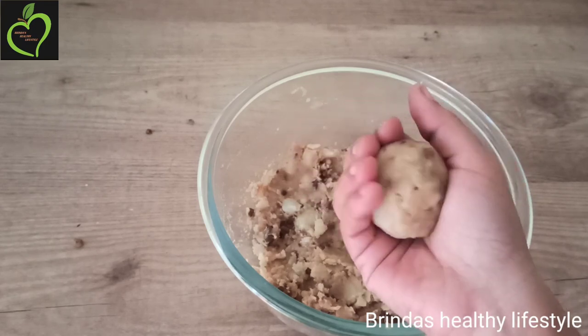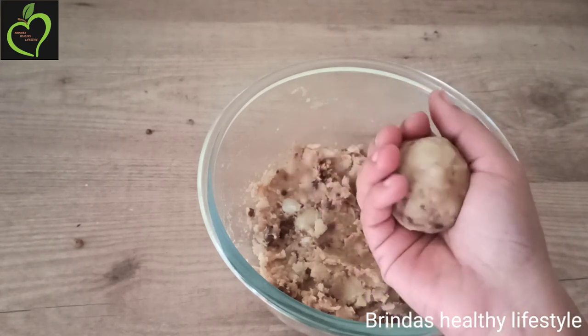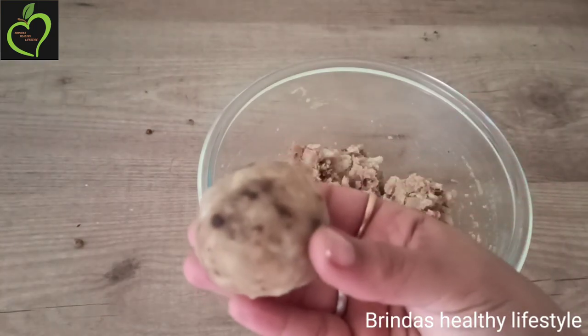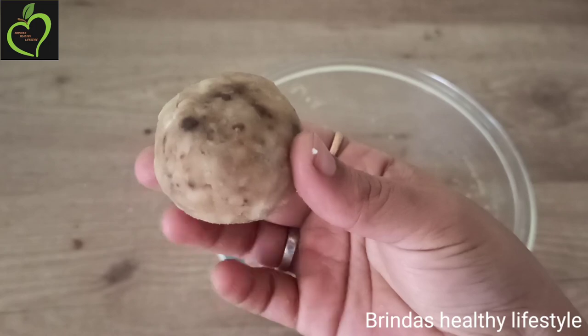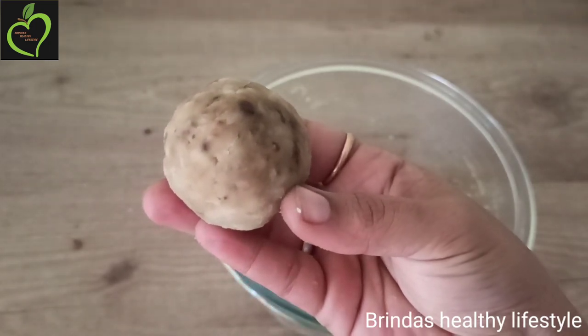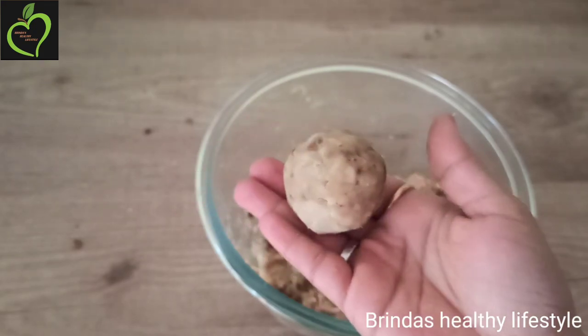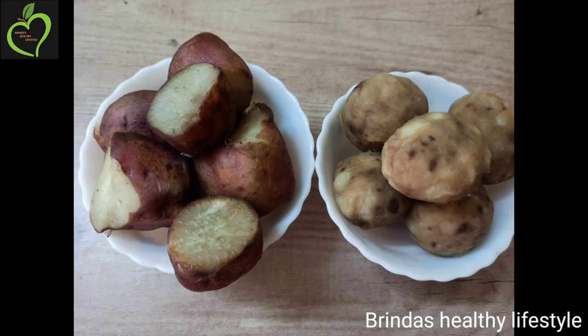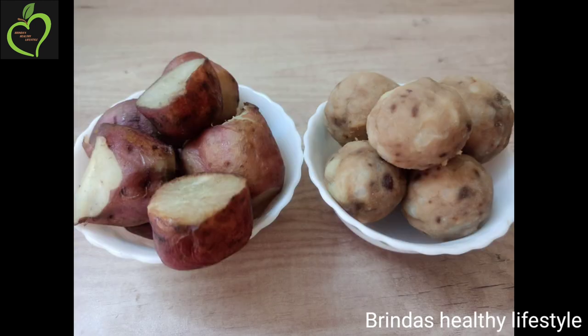Our sweet potato laddu is ready. This is a very healthy laddu — kids love to have it as it is very sweet and has a ghee flavor. Do try this snack; definitely your kids will love it, and it can be enjoyed by all age groups. So here are our two sweet potato snack recipes. Thank you so much for watching — please do subscribe!